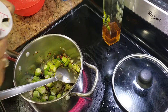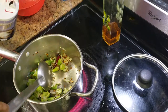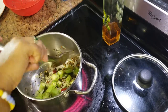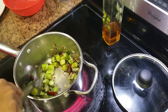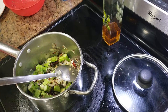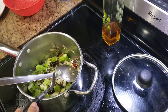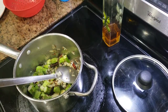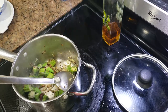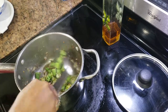Just add a little bit of salt. Then add about half a teaspoon of ginger garlic paste. After adding the ginger garlic paste, just cook it for some time on a slow flame.